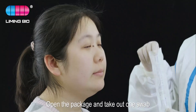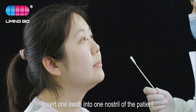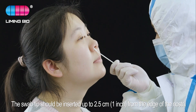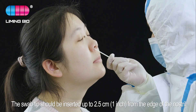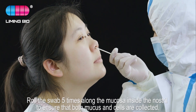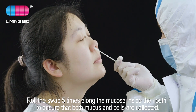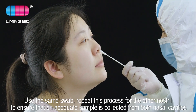Open the package and take out one swab. Insert one swab into one nostril of the patient. The swab tip should be inserted up to 2.5 centimeters (one inch) from the edge of the nostril. Roll the swab five times along the mucosa inside the nostril to ensure that both mucus and cells are collected.